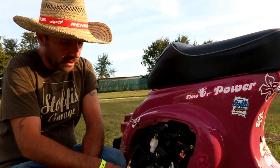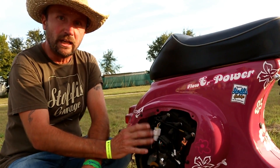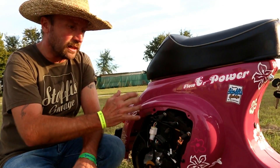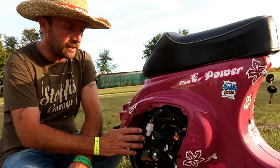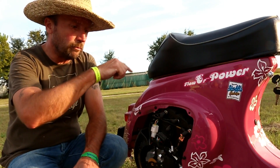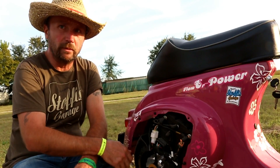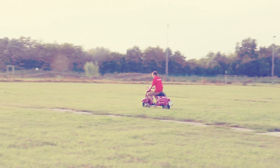The guy who is doing this is a freak and he's doing it perfectly. We do all the mechanic work and he's doing the electric work. At the moment it's going 70 kilometers an hour and 70 kilometers you can run with it. For the future it should be 100 kilometers fast and 100 kilometers for the distance.